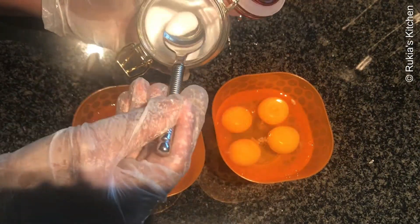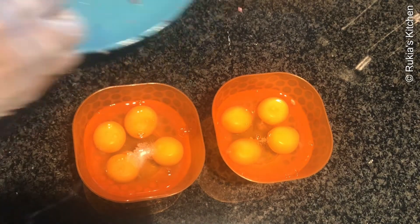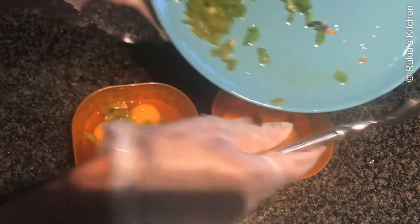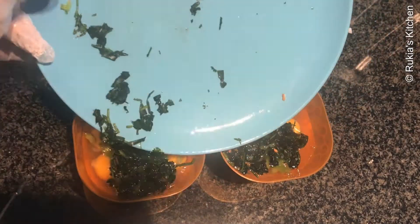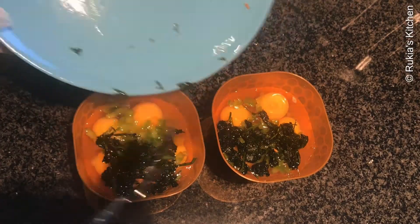The next step is to prepare the eggs. Divide the eggs into four portions, sprinkle a bit of salt, add some green pepper and some coriander leaves, and mix the eggs very well.